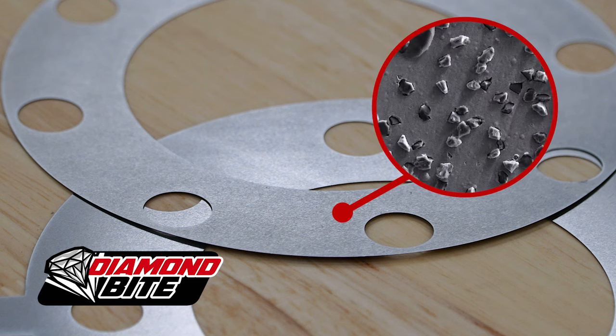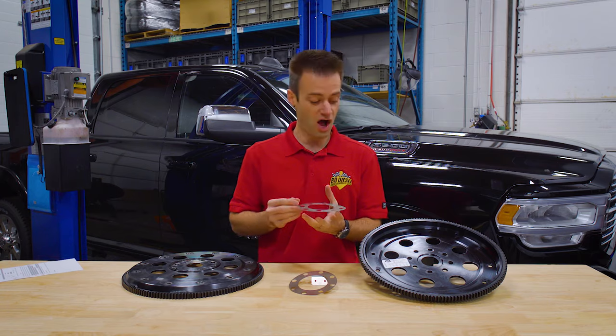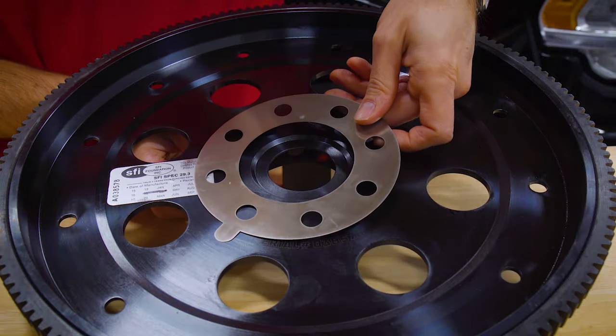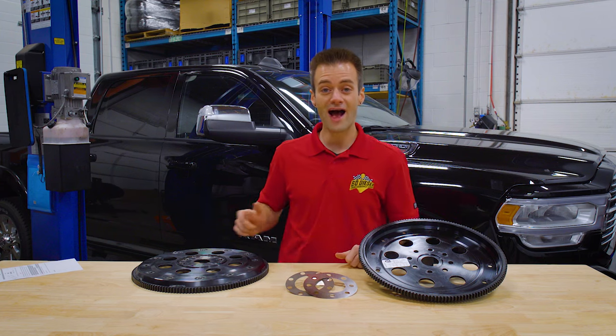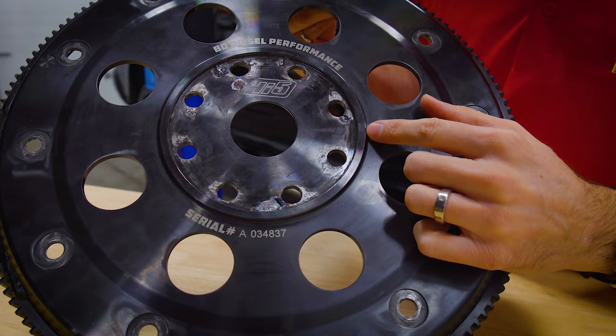Knock on wood if you're with me — real diamonds. BD Diesel Diamond Bite shims feature a diamond-encrusted nickel coating, just like your pregnant girlfriend's promise ring. When installed on either side of your flex plate like so, they increase the friction coefficient against the crankshaft up to four times. This is useful for high horsepower applications like a compound turbo truck.